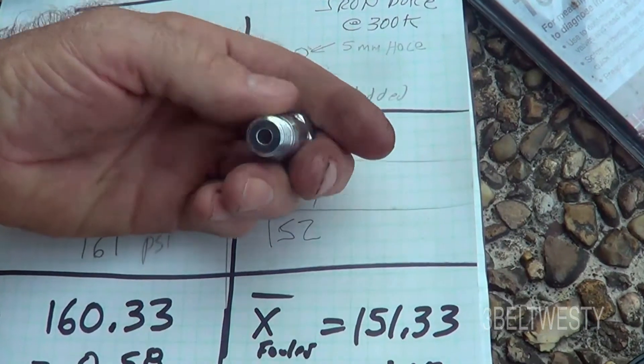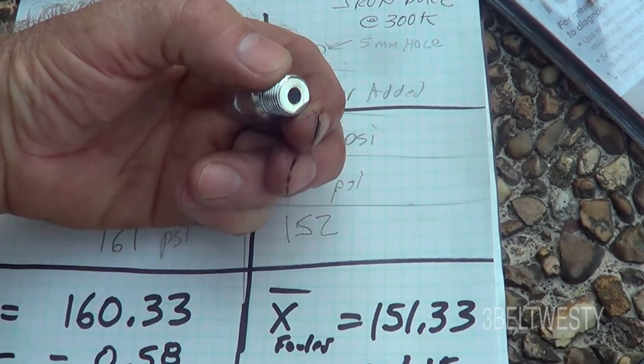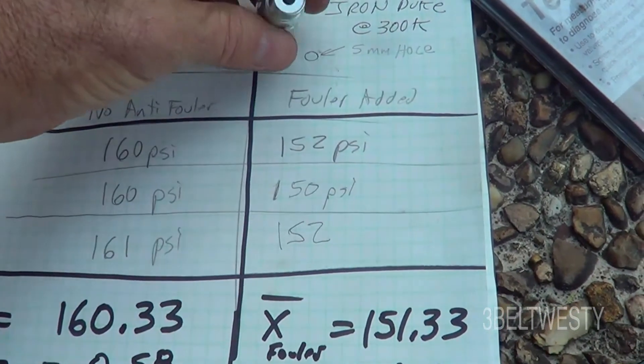This only has a little hole through there, a little less than 2 tenths of an inch — it's 5 millimeters, 0.197 inches.